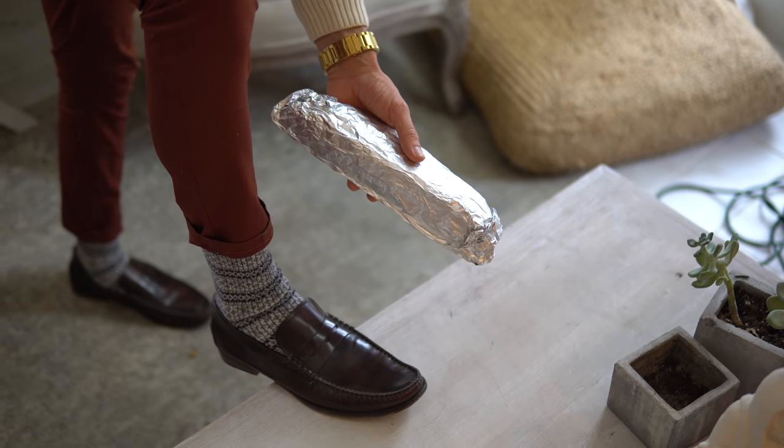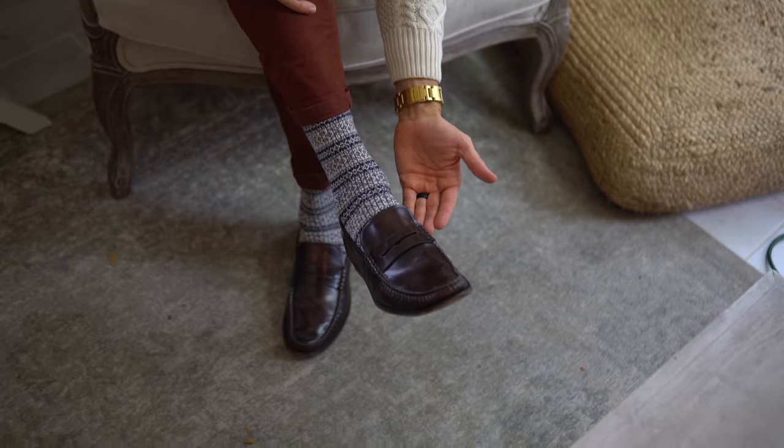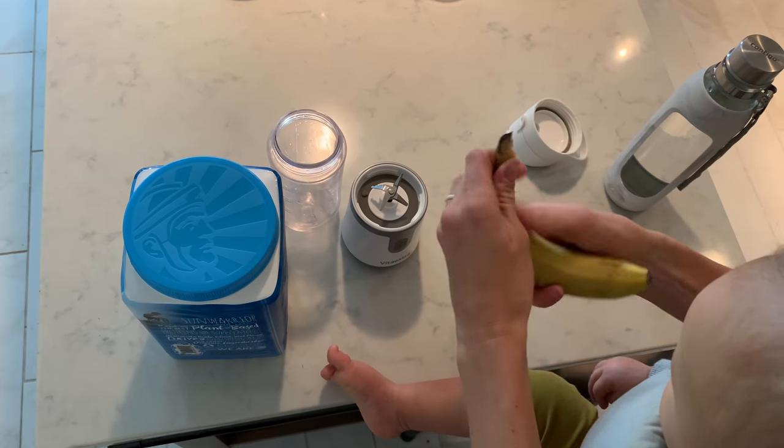Oh hello, does meatloaf make you angry like it does me? This year we've gone meatless with our loaf — my two favorite things: lentil loaf and the shoe loaf. Today we're making our famous holiday lentil loaf, come join us. Easy to take with you on the go. Do you like your stool to look just like your food? Happy holidays!